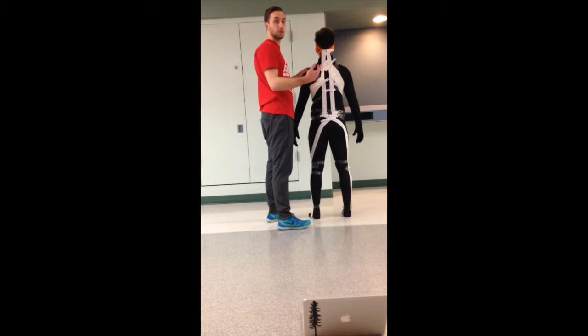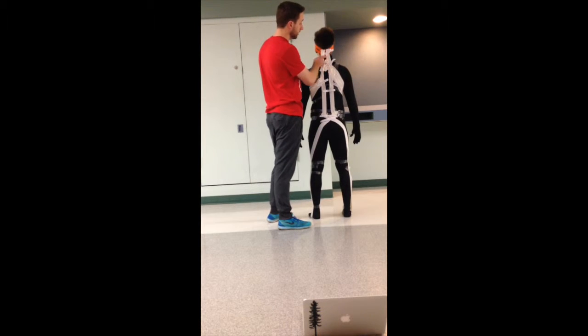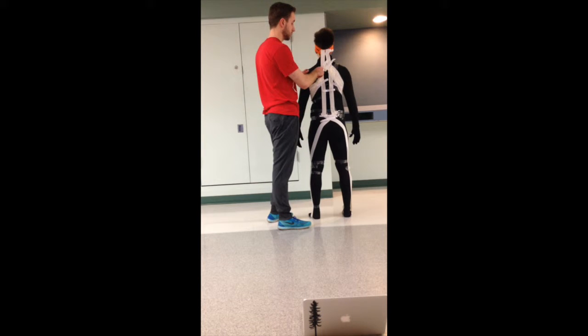Starting with our structural locations, we'll start with the occipital ridge at the base of the skull. We'll come down to the splenius capitis and cervicis at the base of the neck to the lower cervical area and the upper thoracic area.